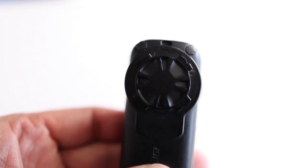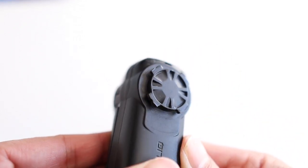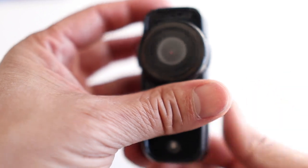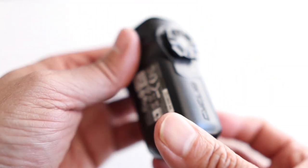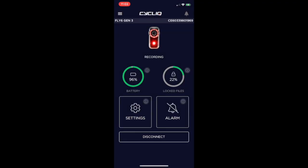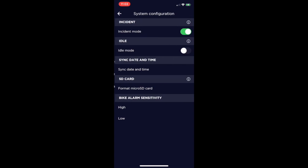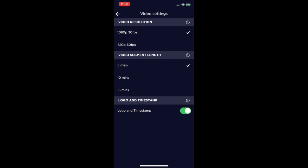Coincidentally, the locking mechanism on the Cycliq Gen 3 is the exact same as the previous generation, so in theory you could use newer mounts with the old unit if you lose them, which is great. There is also an app on the app store that you can use to fine-tune some settings if you feel the need, but it's not something I would use regularly — mainly just for software updates.